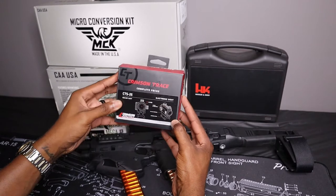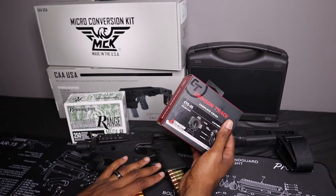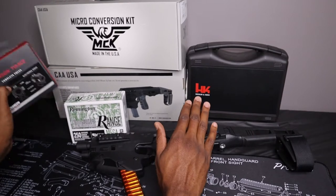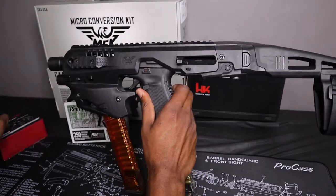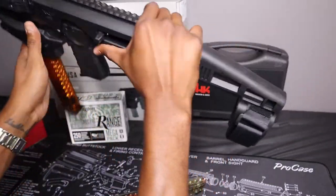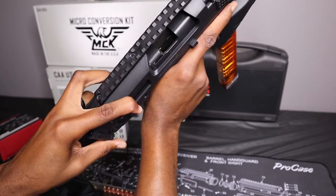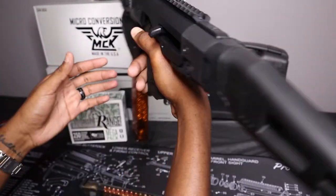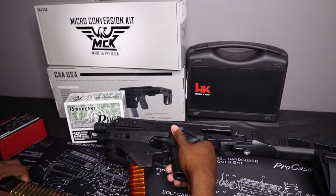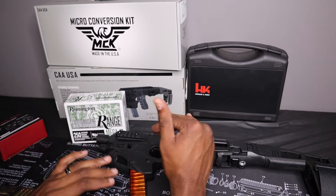The topic of this conversation is: be patient. If you guys are looking for optics, guns, anything in general, just be patient. And yes, this Glock 19 is clear — I dropped the mag real quick to show you guys. But if you are looking for guns right now, especially if it's not your first or second gun, just be patient.